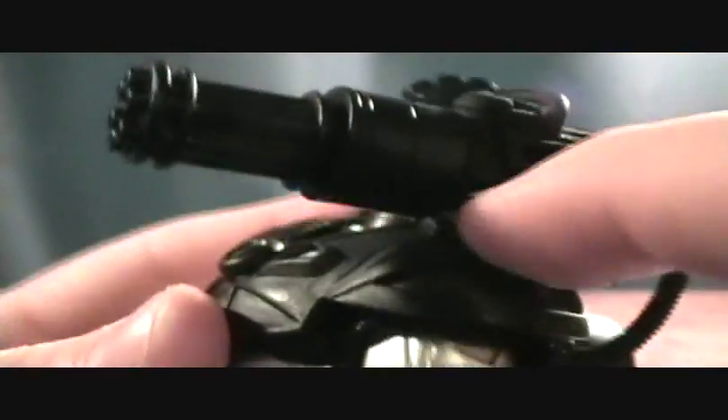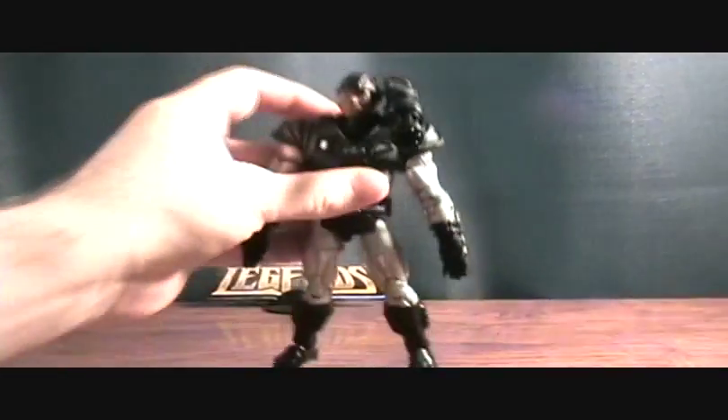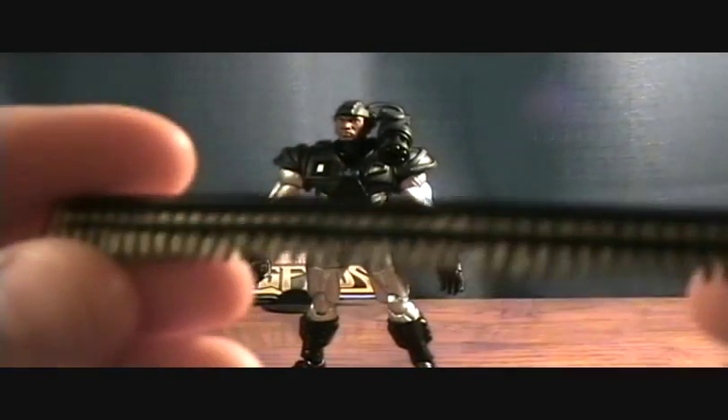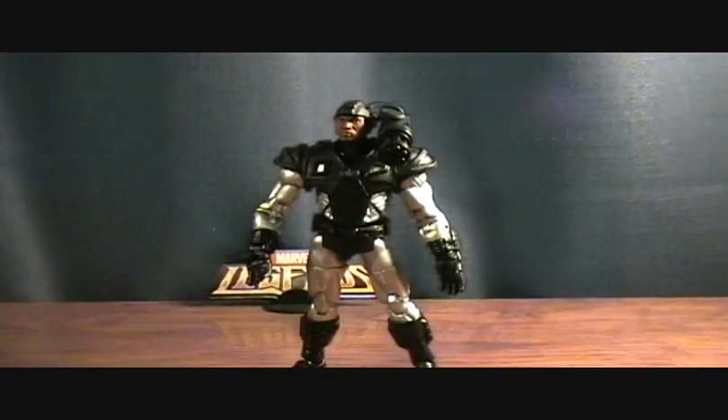Let me show the one on the figure. He comes with the big minigun just sitting on there — it's connected to a hose that plugs in his back, and it's got this little thing that plugs into his shoulder. And then he has his little ammo belt, which can go into the minigun.